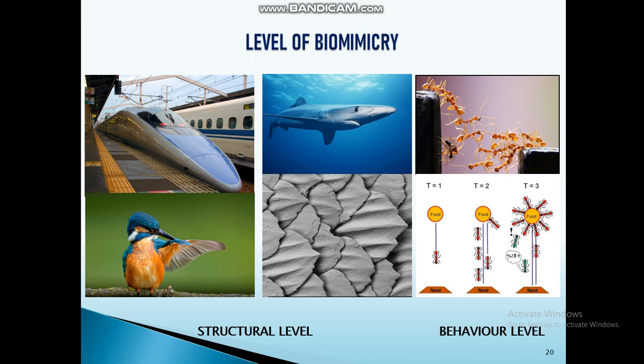Once the problem is identified, we search for a solution in nature. The kingfisher is the only bird that enters from a low-density medium to a high-density medium. The bullet train outside the tunnel is the low-density medium, and inside the tunnel is the high-density medium. The shape of the kingfisher beak effectively allows transition between these mediums. Engineers developed a wedge-shaped nose for the bullet train, which reduced the sonic boom. This is called the top-down design approach.